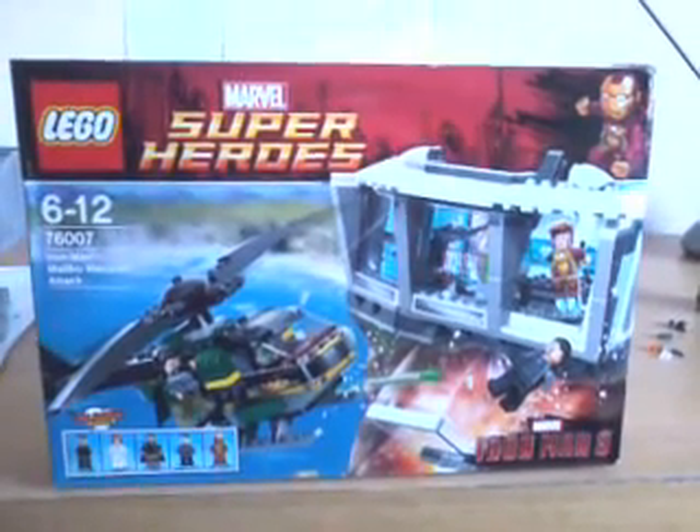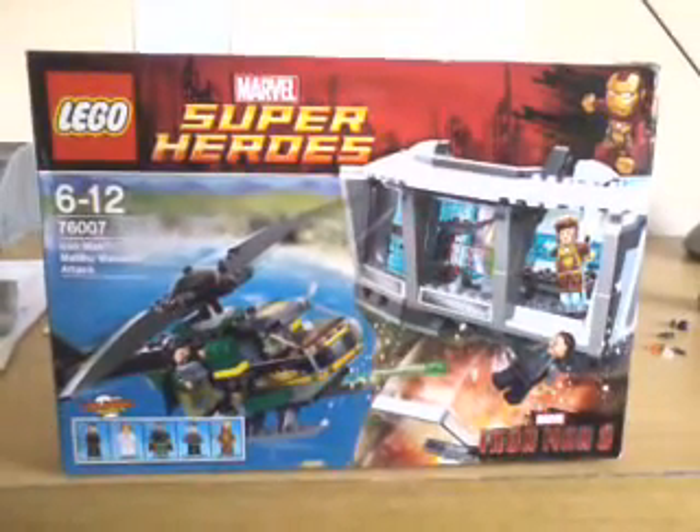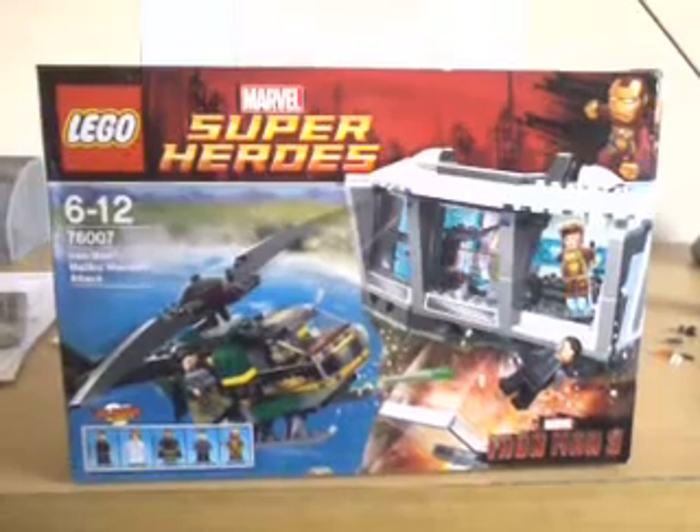Hi everyone, James here with another review. This time I'm doing a review of the Lego Marvel Super Heroes Iron Man 3 Malibu Mansion Attack.